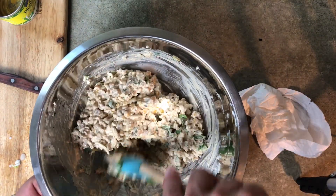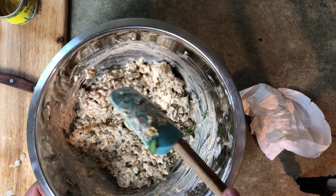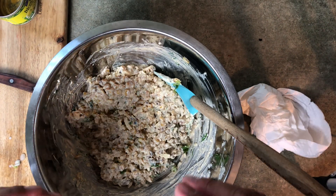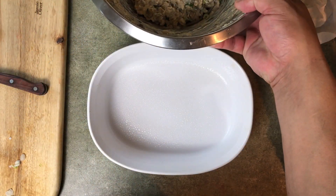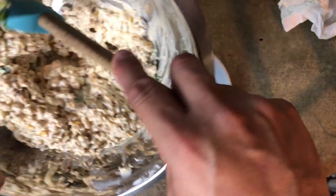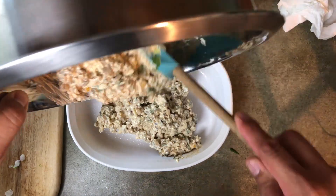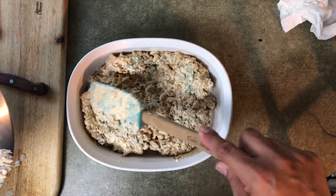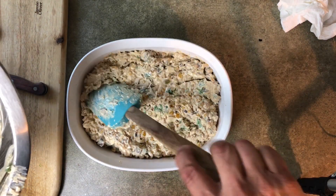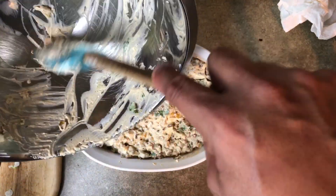I'm going to get this into an eight-inch casserole dish that I've sprayed down with some Pam and oil. Get the rest of this stirred around and moved over. Here's the dish — it's been lightly sprayed with some Pam. Get this dip into the casserole dish. You can see it's come together pretty good, and it is going to melt together and it's going to be awesome. Just evenly spread out and evenly layered as best you can, lightly packed — you don't want to push it down too hard.